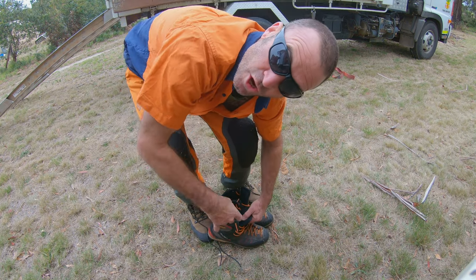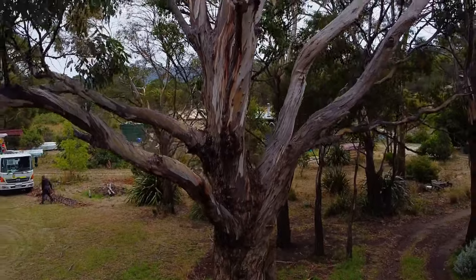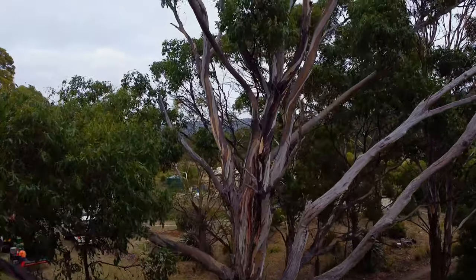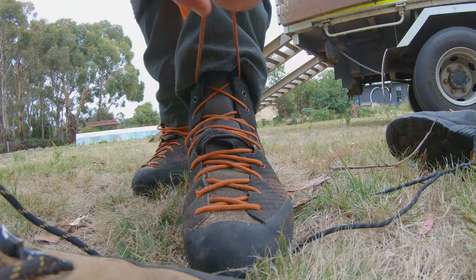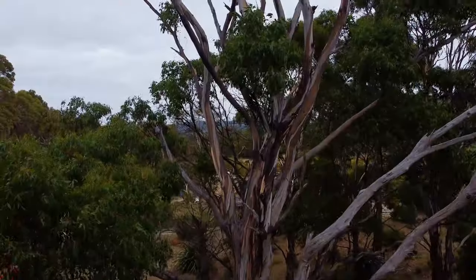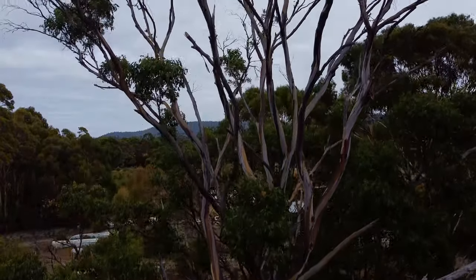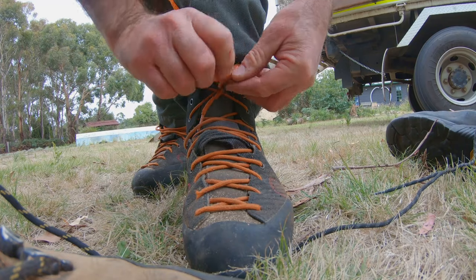Alright folks, here we go — 2021, big tree straight off the rank. Getting these Evos on. Easiest knot of the day: the shoelaces.